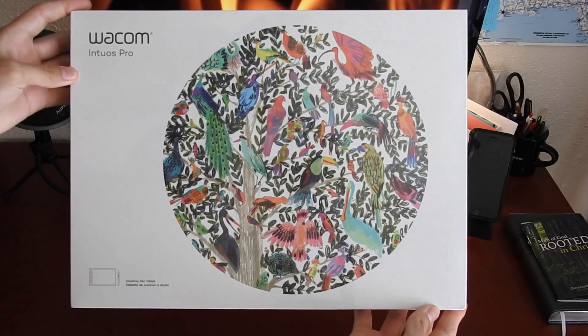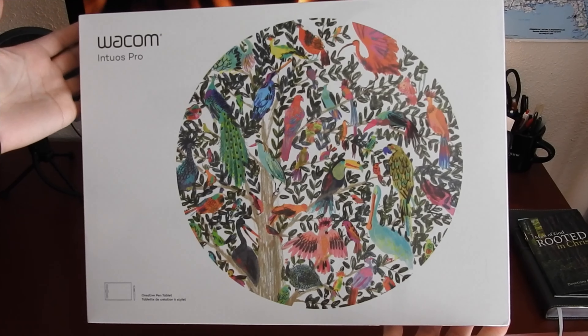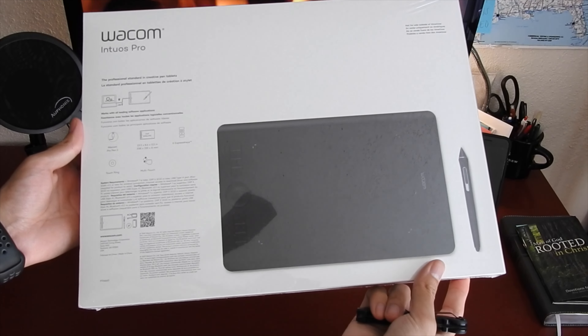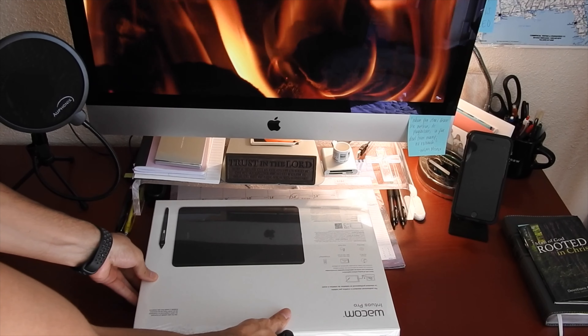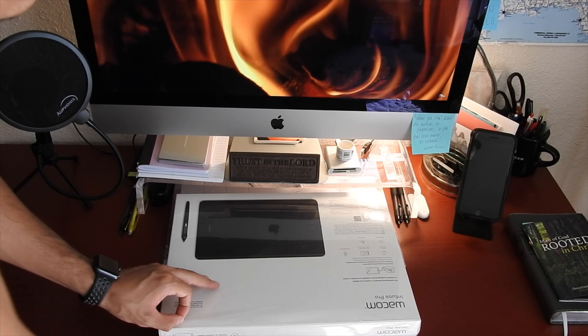Alright, so today in this video we're going to be unboxing the Wacom Intuos Pro. I decided to purchase this tablet to make my online videos more interactive. I'll admit that this is my first drawing tablet. I wasn't sure if I would end up liking it. Since I'm not a professional artist, I just wanted to use it for teaching. So I decided to take the chance, and luckily, I do not regret it.